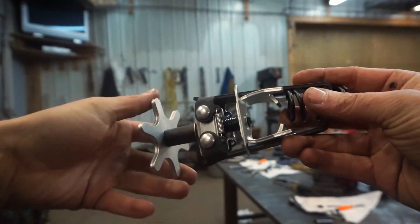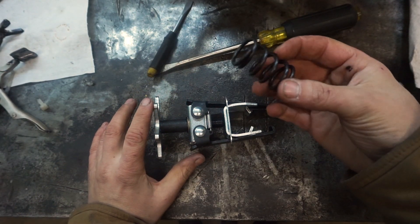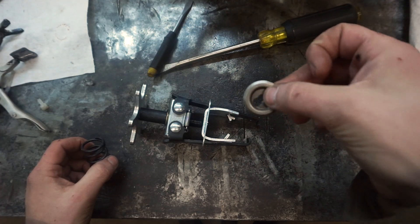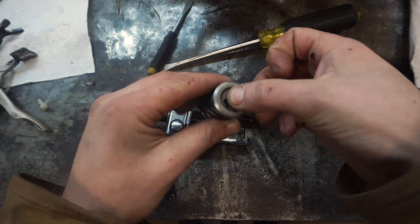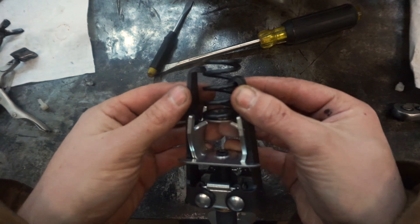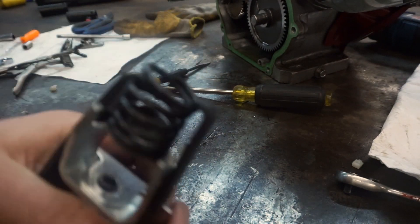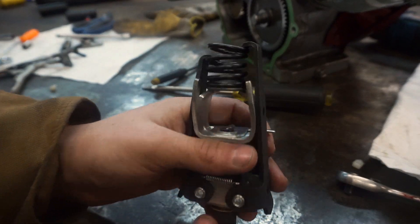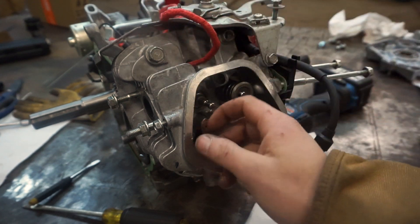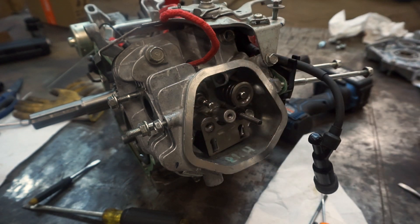This is the valve spring tool from Harbor Freight. The spring goes in here, you crank this down and it compresses it enough so that we can get the keeper onto the stem of the valve. If you're doing this at home, these things are ticking time bombs when they're compressed - one slight move can make them explode everywhere. This is the valve keeper and it keeps the spring connected to the valve so that every time the valve goes down it retracts back up. I stuffed a piece of a bungee cord down inside the spark plug hole, which keeps the valve from being able to go back down while we're trying to put the valve spring in.